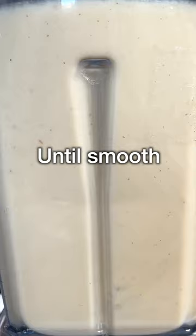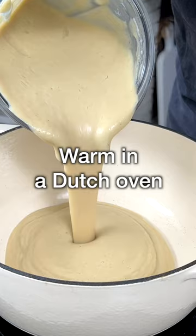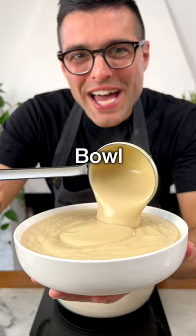Blend for a couple of minutes until you reach your desired consistency and texture. You can serve the soup directly from the blender jar, or if you serve it later, you can warm it up in a Dutch oven. Add it to a bowl with homemade croutons, a tiny bit of parsley, a pinch of parmesan, and a drizzle of good quality extra virgin olive oil.